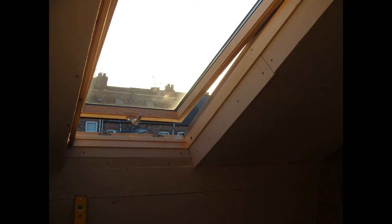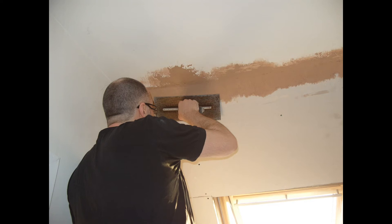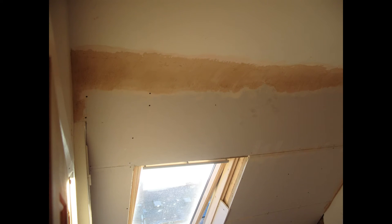The boarding has been done now and here we have the photograph once the boarding has been completed, apart from the bit on the right-hand side. You can see that any joints have been scrimmed over, any gaps have been bonded, and all edges have skim bead. Now one of the first things I wanted to do was to create a curve on the ceiling where the new boards joined the old ceiling, rather than having a defined edge.